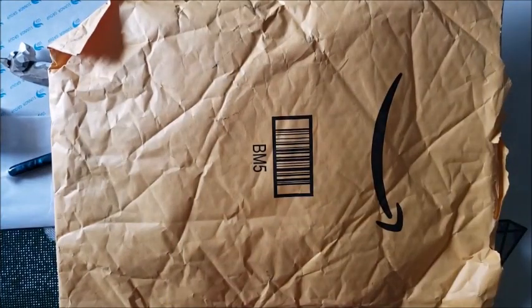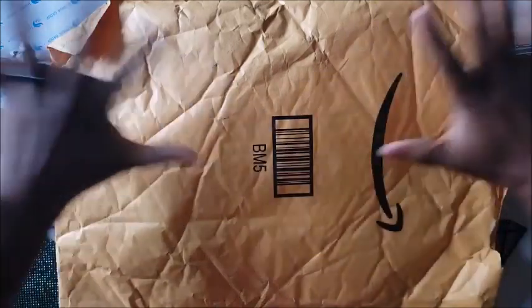Well, hello, hello, everyone. Welcome back to the channel. Ms. Crochet and Coffee here. And today we have a review.